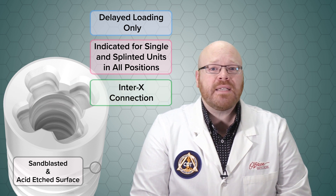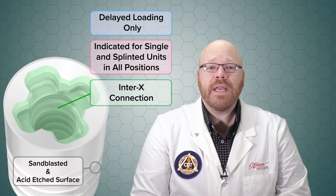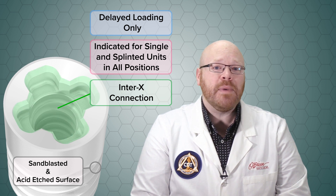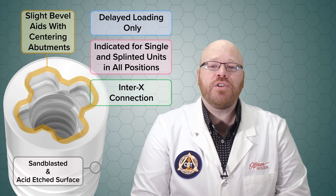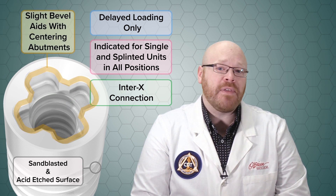The new InterX connection of the implant features a cross shape of four interlocks that allow for easy alignment of the prosthetic components. The surface of the platform also features a slight bevel which Nobel claims is an aid for centering of the abutments.